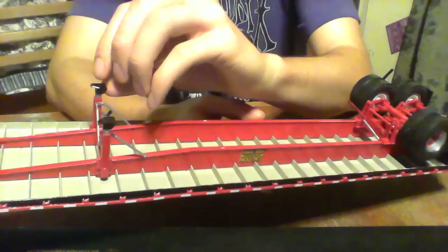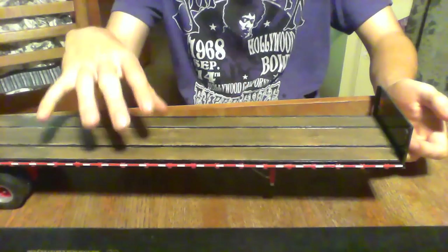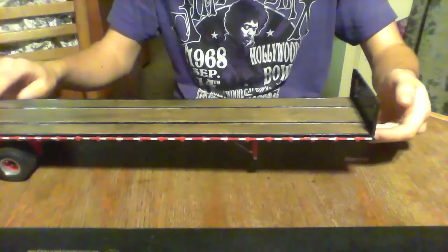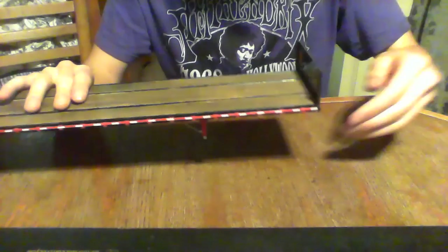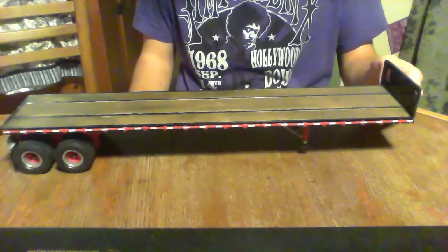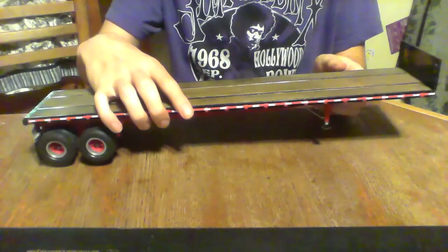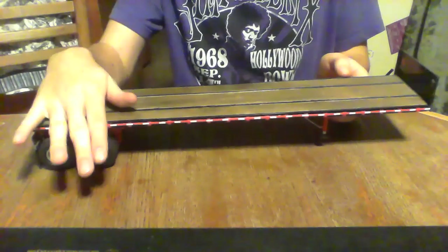The landing legs come in different lengths — if you just want the trailer standing on its own legs you can do that. I put the shorter ones on because it's supposed to go with the truck. I think this is like a 40-foot flatbed. These are pretty cool to build as long as you can deal with the frustration of fitting certain pieces together. There are some fitting issues with AMT but that's not a big deal to me.